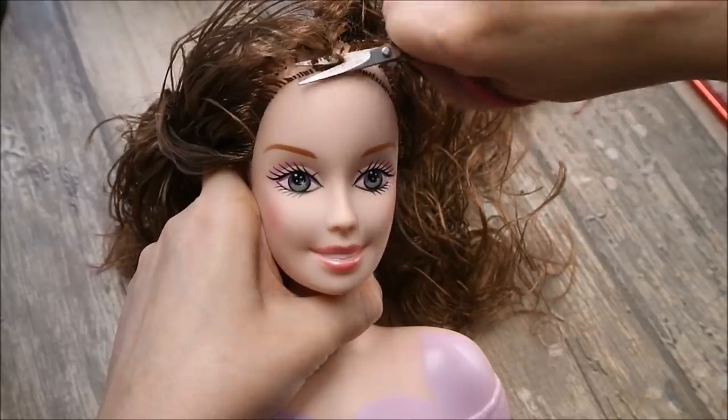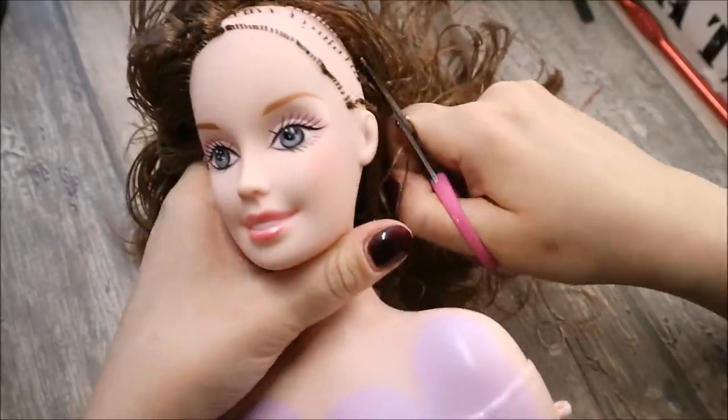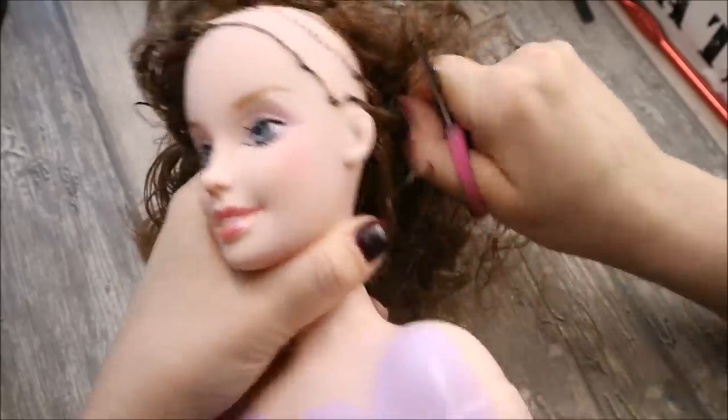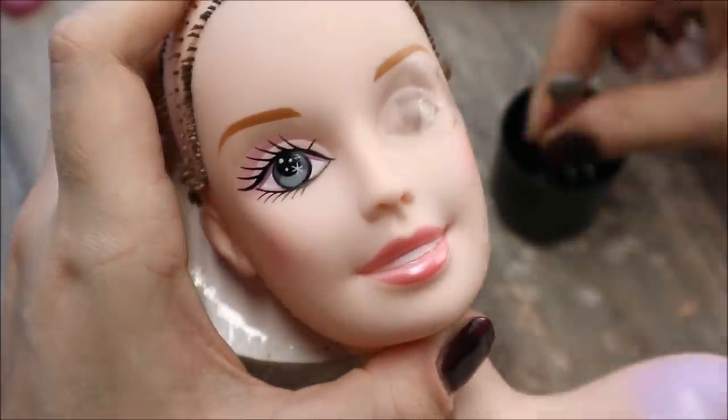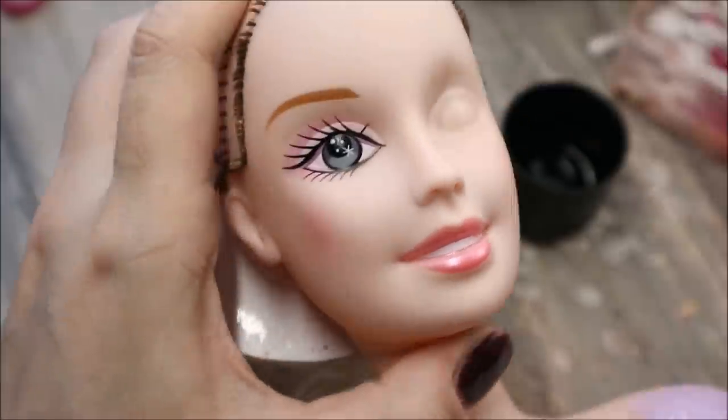So let's get rid of all of this. First of all, I'm going to cut her hair as short as I can. Then I remove her eyes, lips, and dress with pure acetone.